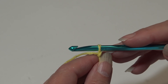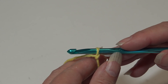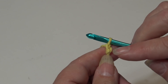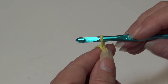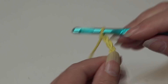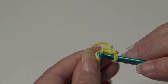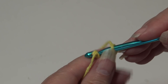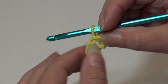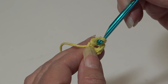I already have my yarn attached to my hook using a double knot — you can use whichever method you prefer. We're going to begin by chaining four: yarn over the hook and pull through the loop on your hook to create each chain. The loop on your hook does not count as a chain. Chain one, two, three, and four. Skip three chains, then insert into that last chain and slip stitch to form a ring. You'll see a little circle inside the ring — this is where we'll put all of our stitches, right into the center of that ring.